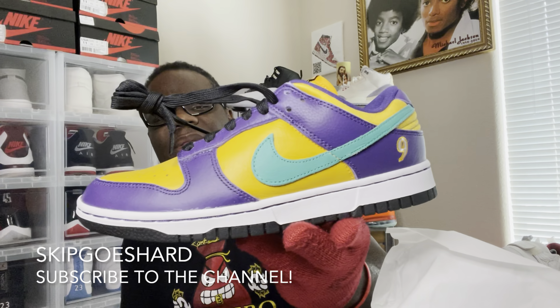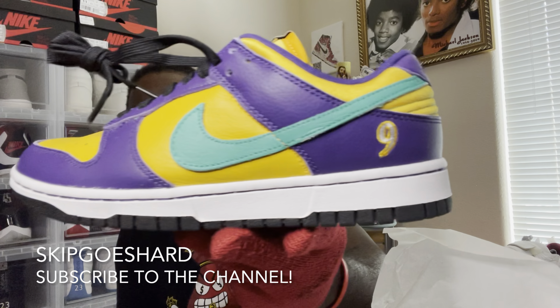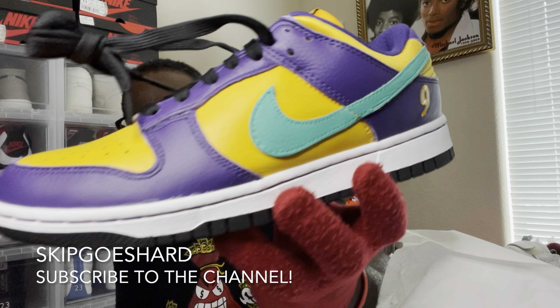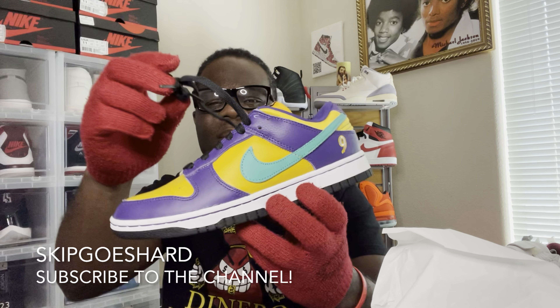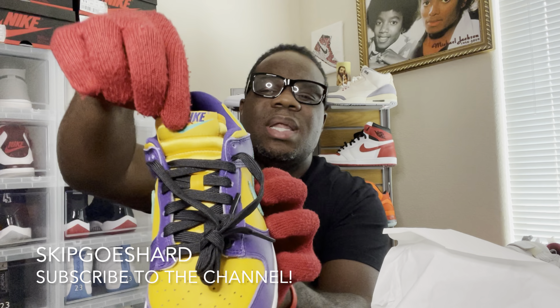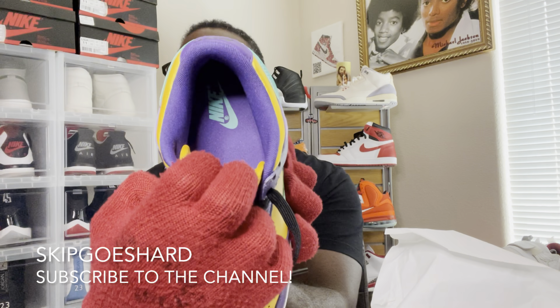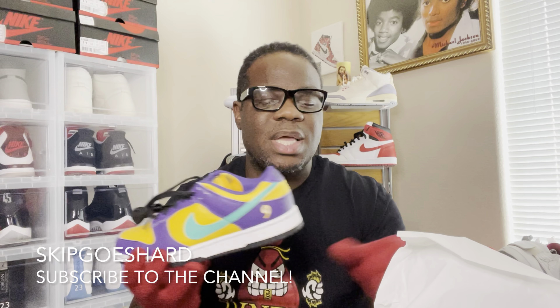The colors on this shoe are quite vibrant. You got that purple, you got that emerald swoosh right there, that gold nine — you got the gold, you got that purple, you got that emerald all on this shoe. Black laces, Nike tab on the tongue. On the inside you got that purple with that emerald Nike. Black on the bottom — you can't beat these with a stitch.